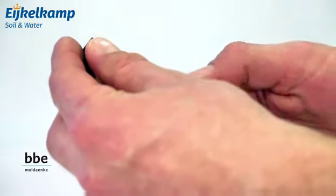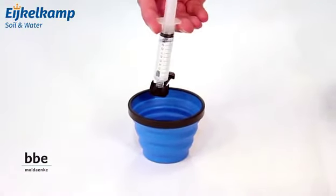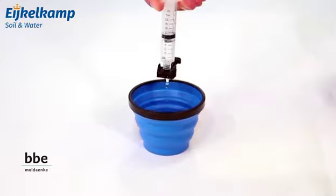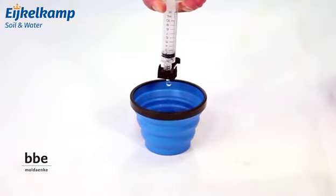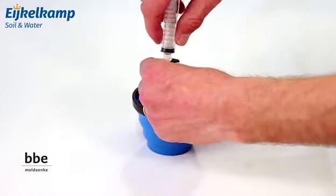Screw the syringe onto the filter unit and filter the water sample slowly by dripping. After filtration, take the filter strip out of the filter unit.